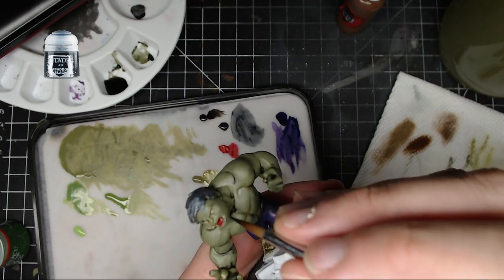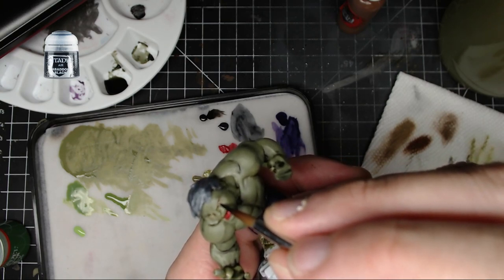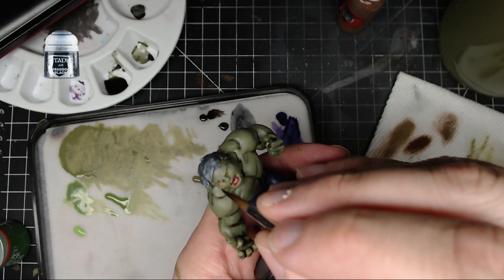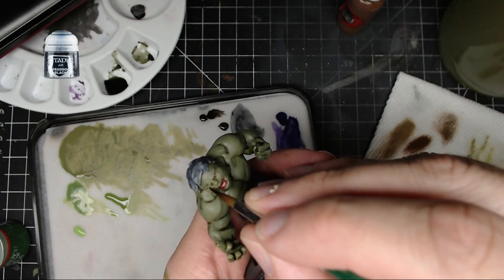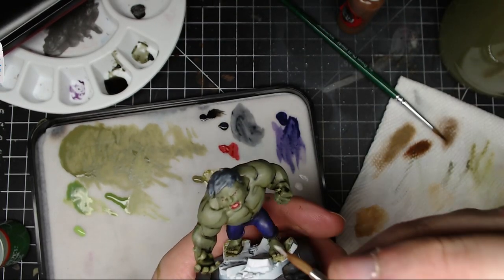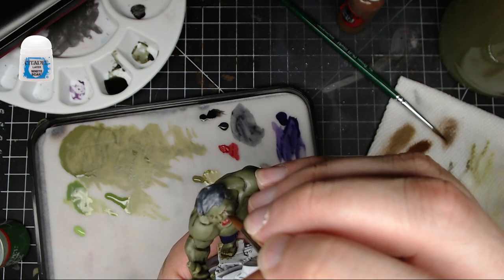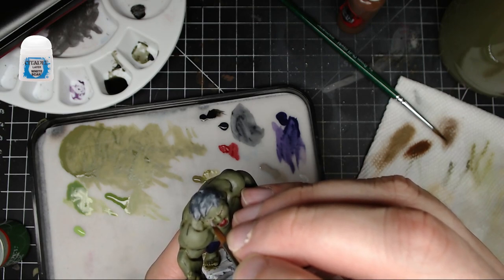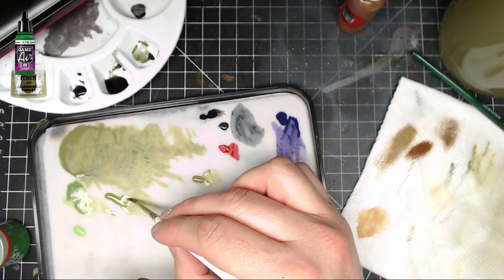For the pupil, put some Abaddon Black right in the center, making sure some of that green is still showing on the outside. A big brush with a fine point is key — just touch the tip on there and you've got a pupil nice and quick. Then take White Scar and put a little dot right on the top part of each eye to add a highlight. And you're good to go.